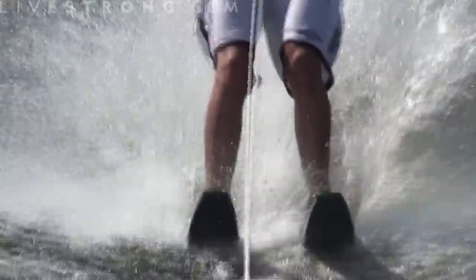Keep your arms nice and straight, knees nice and bent, looking at the boat — throw a smile in there just for fun.